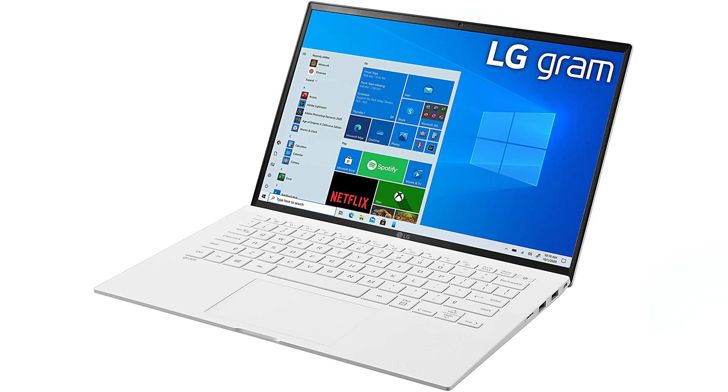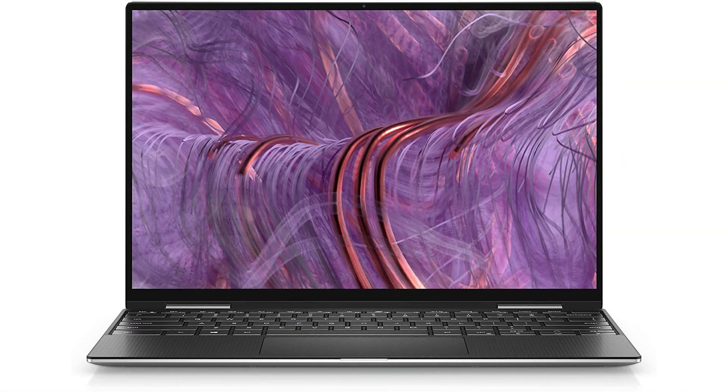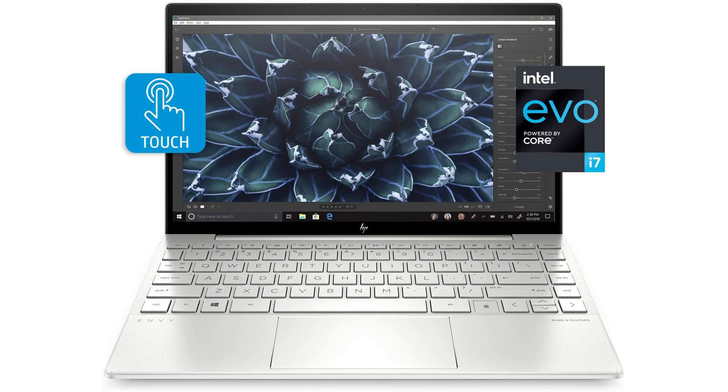Dell and HP are probably resisting a weight requirement because it requires changes to manufacturing and materials. LG uses a plasticky-feeling metal to achieve that low weight, whereas Dell uses carbon fiber and Asus uses beautiful aluminum — it weighs more. LG does have a number of Evo verified laptops, though it doesn't prominently show the badges in its marketing yet. Asus has some from 2.5 to 2.9 pounds, while Dell and HP are on the heavier side at around 2.9 to 3.1 pounds.